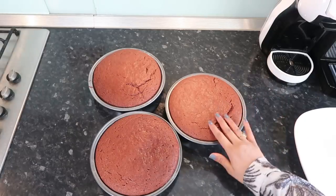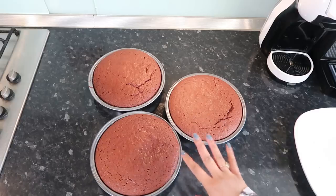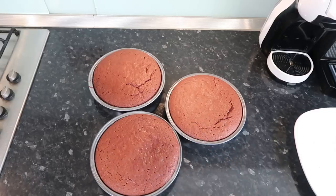Alright, our cakes are now ready. I'm going to let these cool and let the cream cheese frosting cool, and then we can start decorating everything.